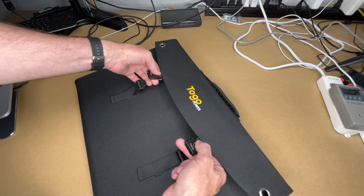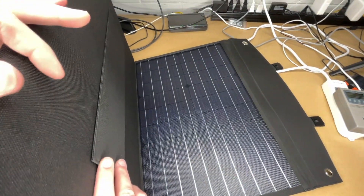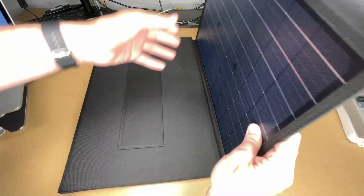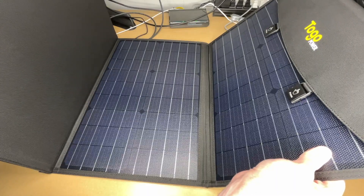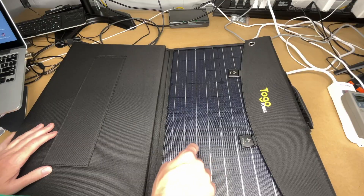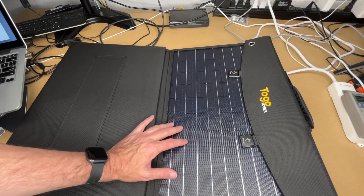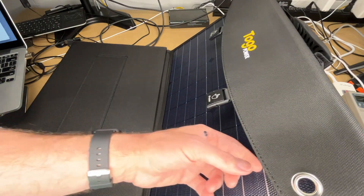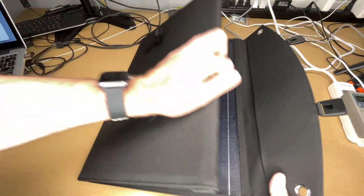It says press here to open. It has adjustable straps. There are two kickstands — one here and one here — and four panels total. Opening it up reveals another panel. This has an ETFE coating, which is a type of Teflon-type material to help keep the panels clean. It also has grommets so you can hang it. I'll take this outside, connect it up to my power station, and test it out.